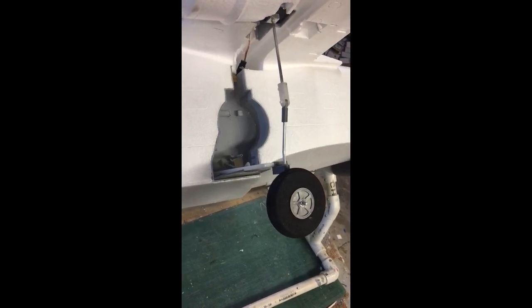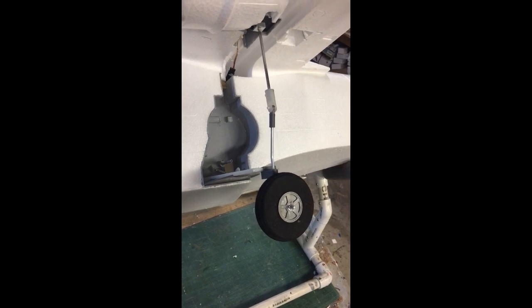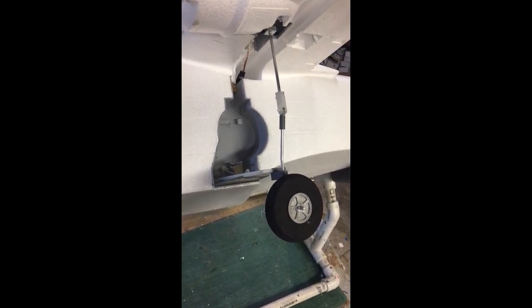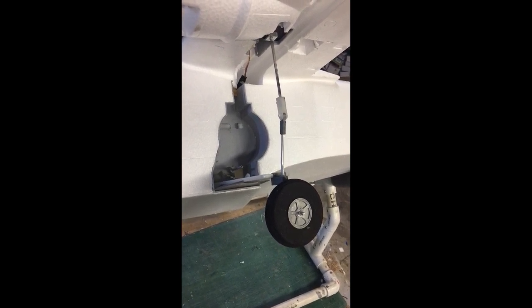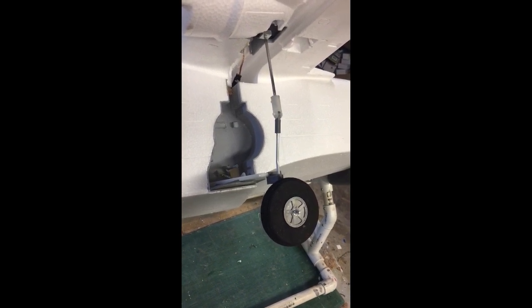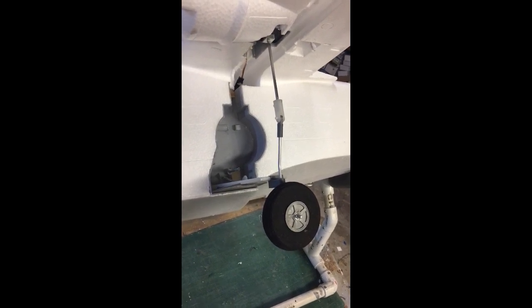Work continues on the main gear retract design for the new Evios Hobby King Grumman Albatross. I have a number of 3D printed parts made and an actuation system ready to go. I've been working on getting at least the first part of the motion the way I would like it, which is to retract the gear up into the well as close as possible. The remainder of the stroke is going to have to come from somewhere else, and I'll show you where I'm at so far.